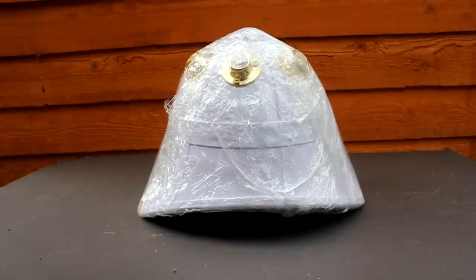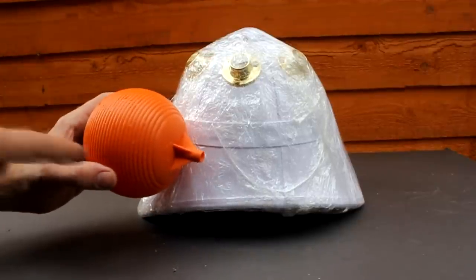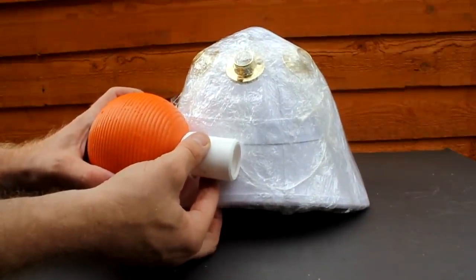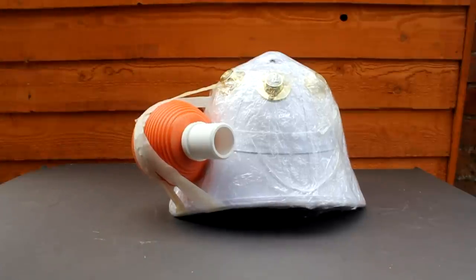First I'm going to build a rough shape for the body of the octopus. For this I'm using a ball cock from a toilet system and a piece of plastic pipe. I'm going to mount these to the side of the helmet and just hold them in place with some tape for now. This is just to hold them in place whilst I build up the other parts of the octopus.